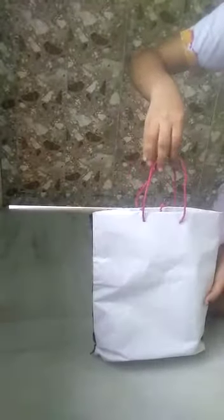This is totally a usable bag. I will show how to use it. This is the inside portion of the bag. This is the backside portion of the bag.